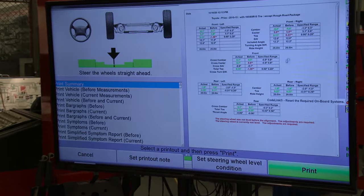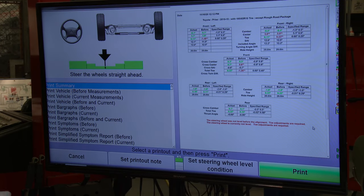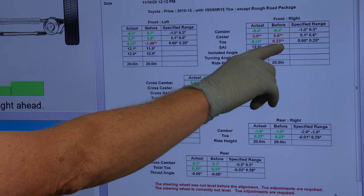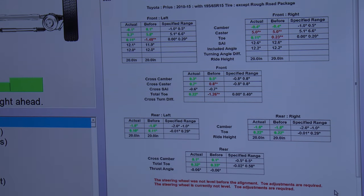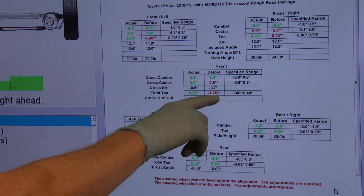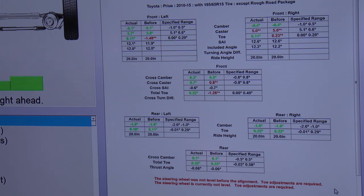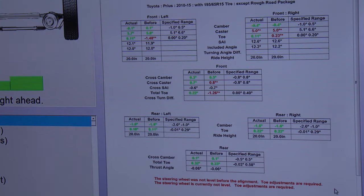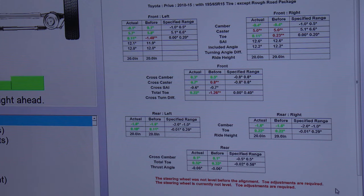We would finish by going to the print screen, which shows you what the printout will look like for the customer. You can see the before and after readings, and this is where you talk to the customer about what you changed and the benefit. You can see differences in front toe and the total toe setting moving from minus 126 to 0.22, exactly within specification. You'll also see a small difference in thrust angle to discuss with the customer, though there was no way to change that adjustment.